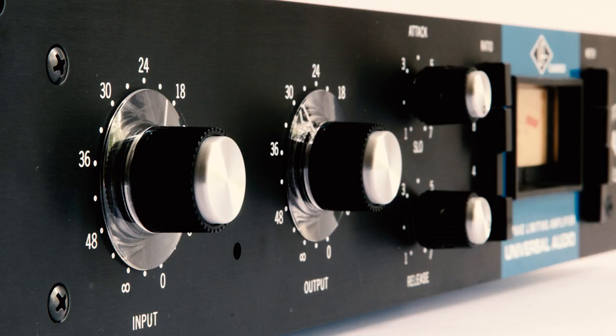If you ever want to get a producer really excited about something, all you really have to do is name-drop 1176. That's been ubiquitous for the last 50 years for just good tone — the ultimate solution to any problem you have in the studio. You want your lead vocals to get a little bit more fat? Put a little 1176 on it. You want your guitarist to punch out a little bit more in the mix? Little 1176.